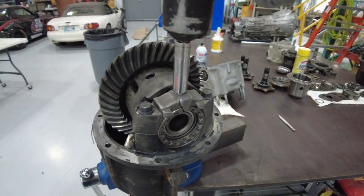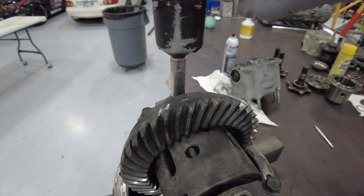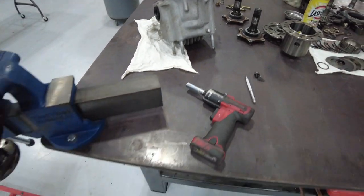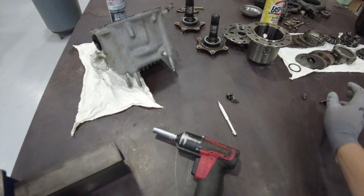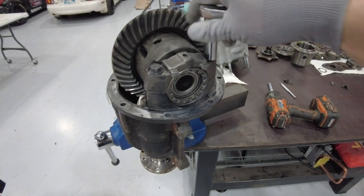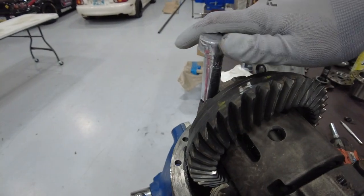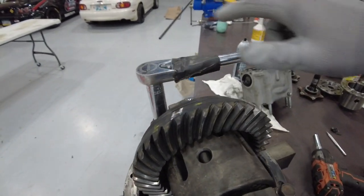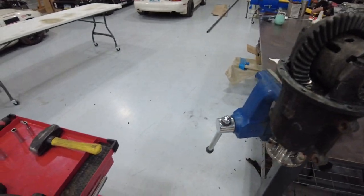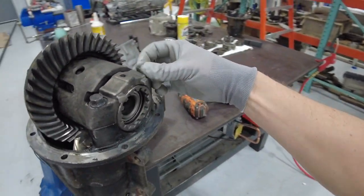Pop these locks off and we're going to set these out on their particular side. Just going to crack these caps loose a little bit, just take the tension off the bearing adjusters. Okay, that's that — I'm going to loosen these caps up a little bit. Okay, now these can be safely removed.